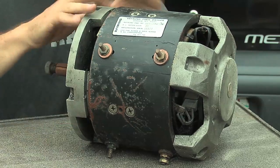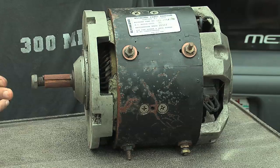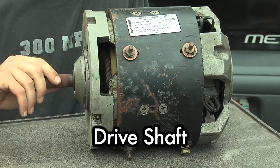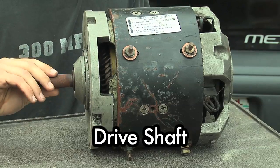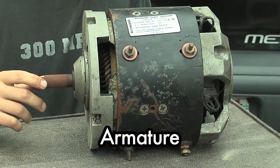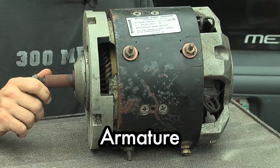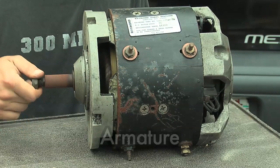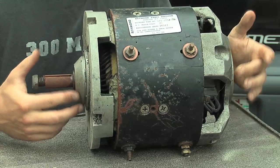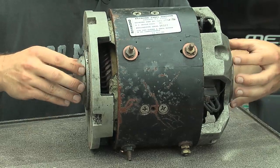I took a couple of bolts off the end here to open it up and make it a little easier to see inside. From over here, this is the drive end and the drive shaft, and if I spin this you can see inside that it's not just the drive shaft that's spinning — there's also a large electromagnet inside that all rotates together. That whole assembly is called the rotor or the armature. Right inside here is a bearing, and the same on the back, so that entire rotor or armature and the drive shaft is all supported on those two bearings.